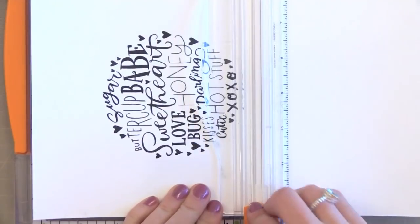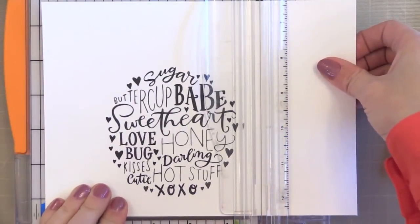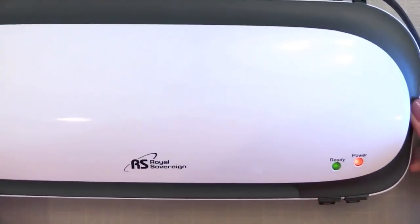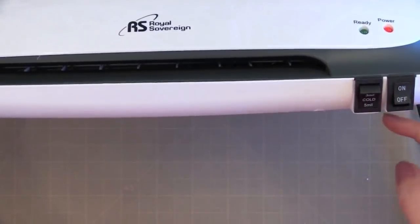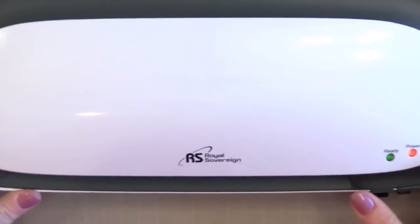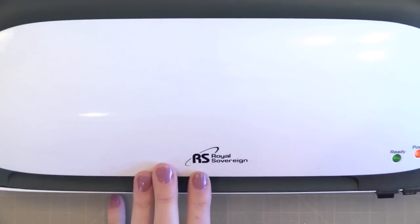I'm just going to print this to my laser printer onto some Neenah white card stock — there you can see the results. I'm going to trim this down so it's ready for a card. Believe it or not we're almost done with the foiling technique at this point. The next thing we need is a laminator. I found that this Royal Sovereign is very inexpensive and works very well with this technique — I would recommend it. It has a release button in the back and two settings, and both settings actually work with the technique we're doing today.